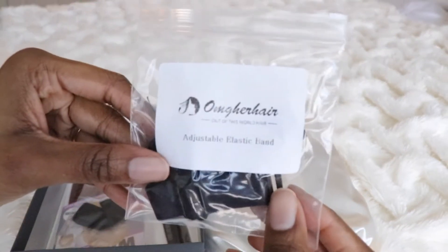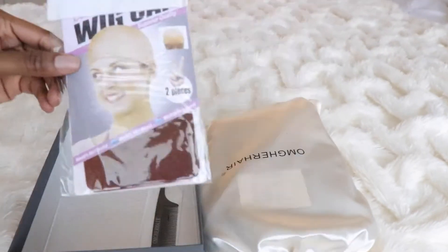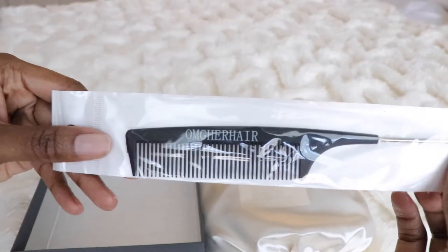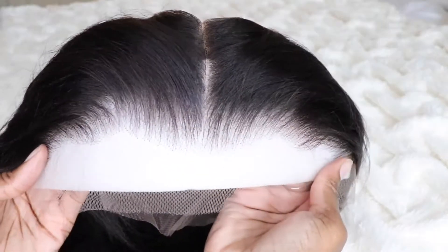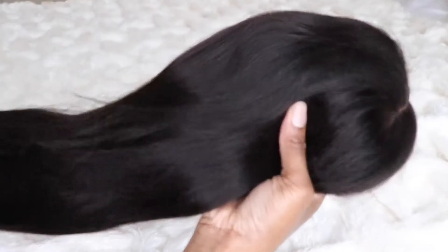So before I get into the wig, this is everything that came with my wig. I got a wax stick, a stocking cap — and get this, it was a dark stocking cap. So here is the wig that I have and I am super excited about this wig right here.